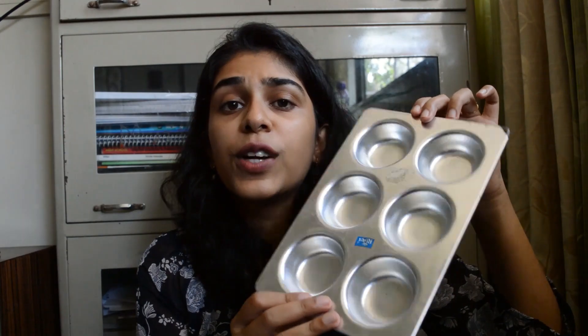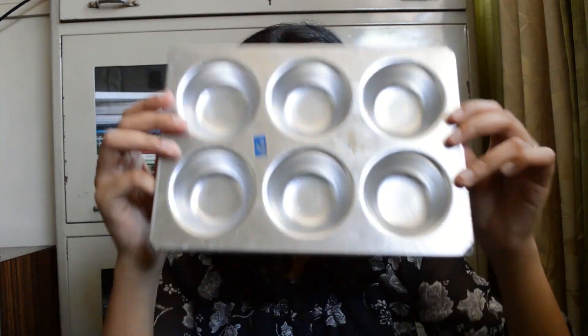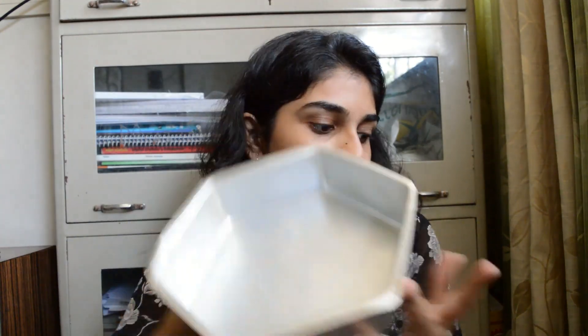The next thing is bakeware or baking tins. I have silicone cupcake molds and I use cupcake paper liners with them. Here are some baking tins — first is a loaf tin, which you can use to make bread or ice cream. I also have a silicone cake mold, an aluminium cupcake tray, and a round aluminium tin.